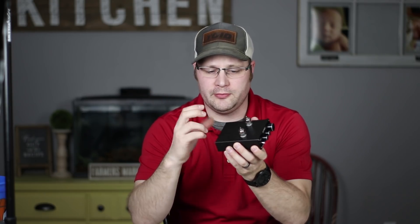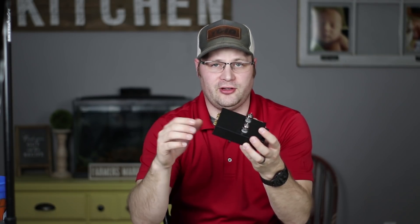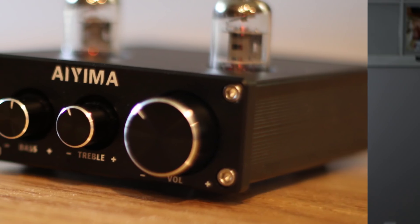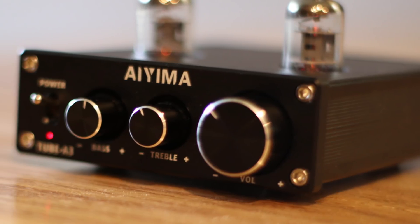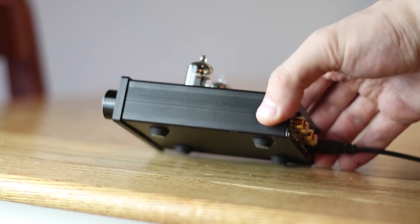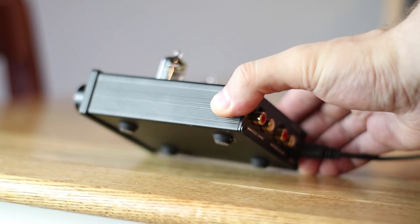This is actually a pretty nice unit, especially for the price. The outside casing is all aluminum — not necessarily the highest quality aluminum, but it's nice that it's aluminum and not plastic. Even the buttons and knobs are aluminum, which is a huge selling feature for these types of units. It does have a power switch — just a toggle switch. It has a 12-volt, two-amp power supply which comes with the unit, so you don't have to worry about that. The bottom has rubber feet for stability on the desk.